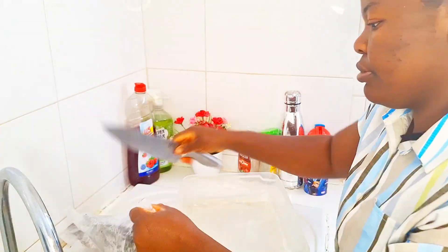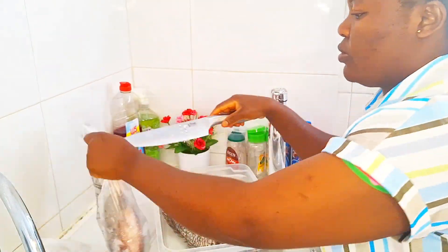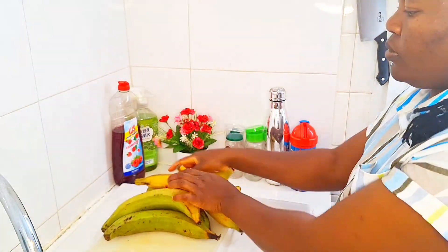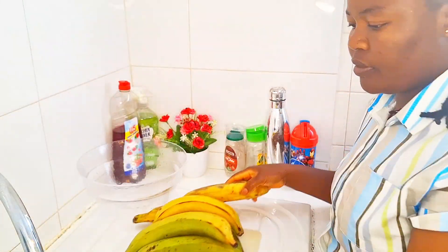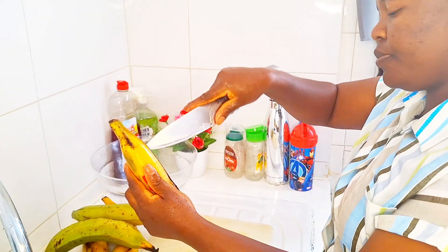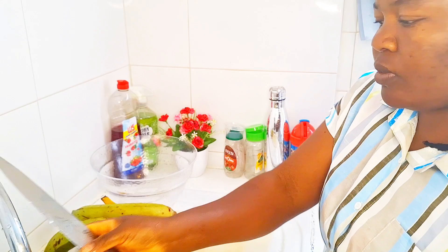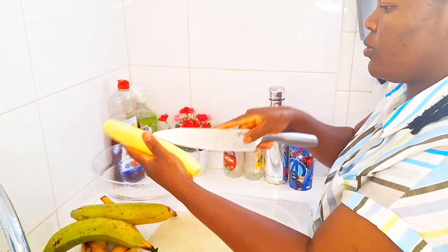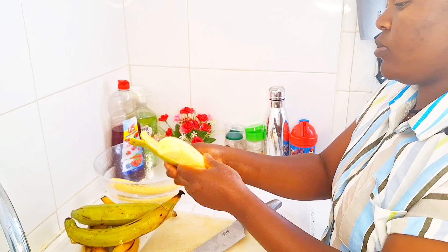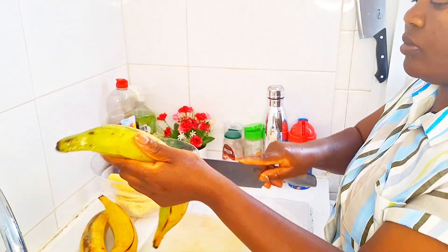First of all, I bought a carton of tilapia fish for 14 euro and some cents. I calculated one fish is about 3 euro 90 cents. There were five inside the carton, so instead of buying one or two, I just bought the carton and used three, keeping the remaining two in the freezer. The carton came out to about 10 euro something, so it was the better deal.